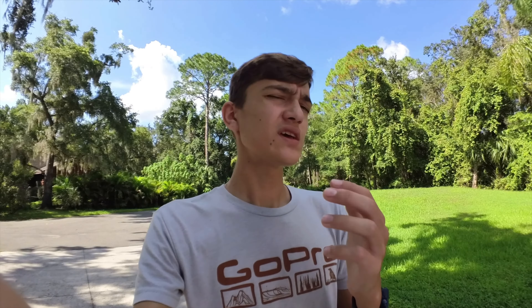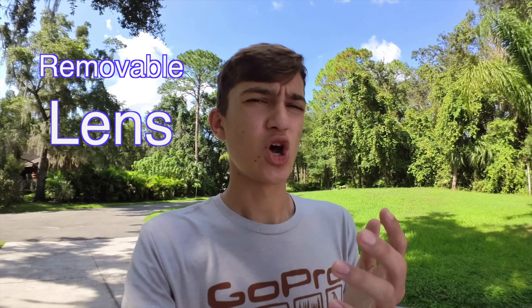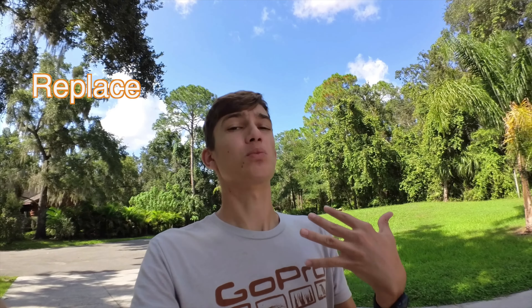Now filming with the Insta360 GO 3 — video and audio. What I think is noteworthy is that the Insta360 GO 3 has a removable lens, which is super nice in case you accidentally drop the camera and break the lens. You can just swap it with a new one instead of having to replace the whole camera, which is really nice and a must-have for an action camera.